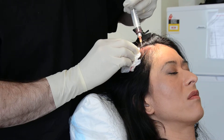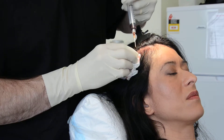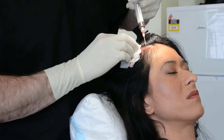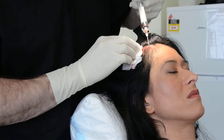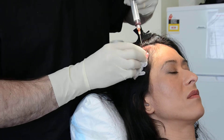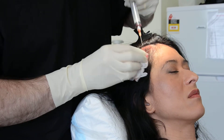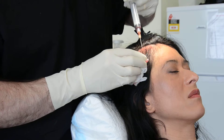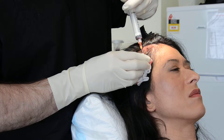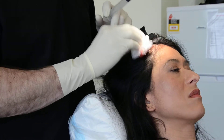We're just about finished infiltrating this whole section with the activated PRP. For the patient, it's a relatively painless procedure with not much more than about one hour of downtime. After the procedure, we instruct the patient to avoid strenuous activity for at least a few hours, and they can't wash their hair until the following morning, but normal social activities can occur.